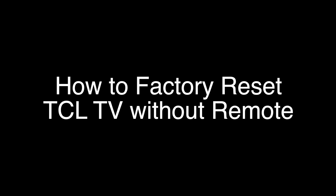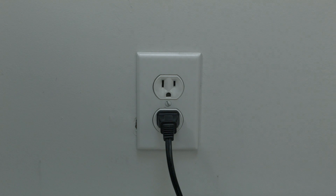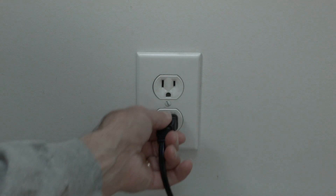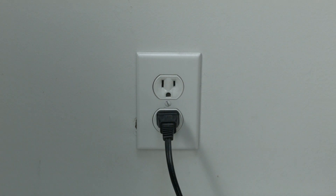The soft reset is really easy to do. All you need to do is unplug the TV from the wall — don't turn it off by the remote, unplug it from the wall — wait about 60 seconds, and then plug it back in. In most cases, this will solve, believe it or not, a lot of your problems. If that didn't fix your problem, we're now going to show you how to do the factory reset.